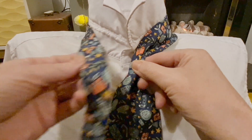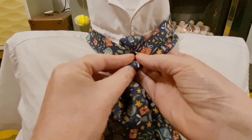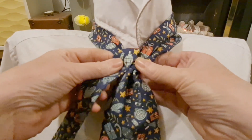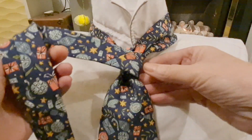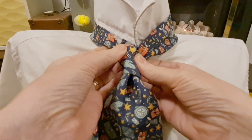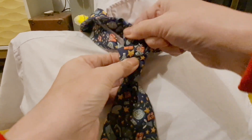Bring that to the center of our collar. Take our tail — going to go across, round, up, and through. That's going to go down to the left-hand side like so. Then we're going to take it across and underneath, and then come back across the front. That's going to come up and through nice and tight.